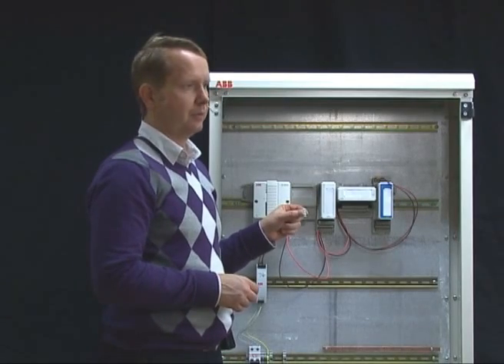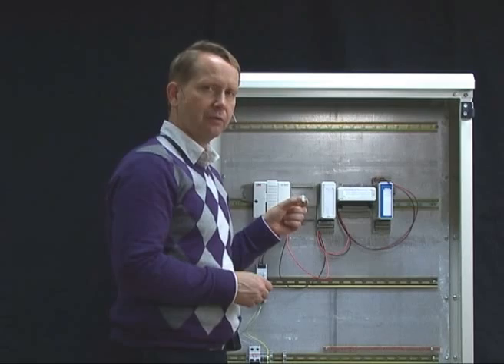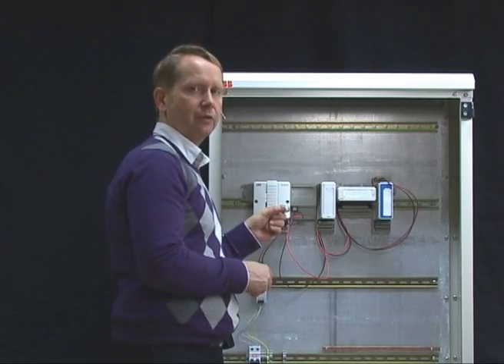You can use the internal battery for memory backup of the controller. To insert it or replace it, you first have to remove the lid on the front of the controller.